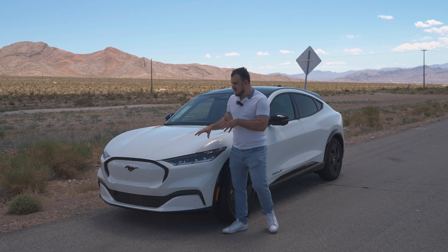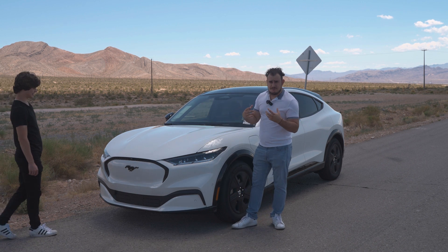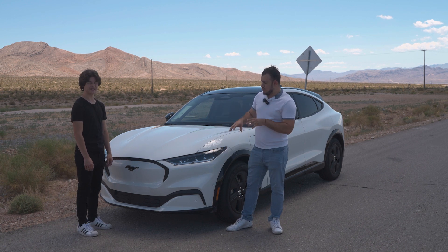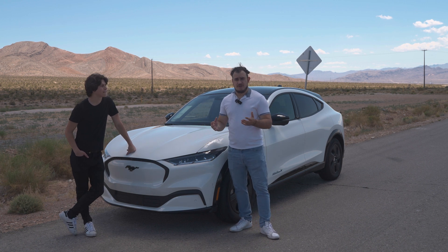To demonstrate how this works in today's video, we have Aiden here who is going to be joining us. We're going to figure out how this works because I have never, ever used this feature in any of these EVs. We're going to see if I can just hop in and realize how to use it — he's done it before and is going to provide some tips.